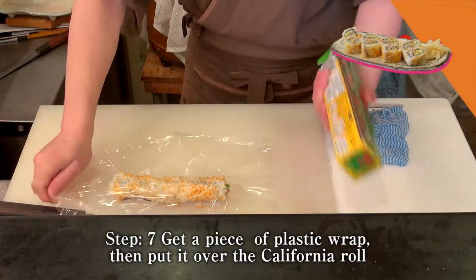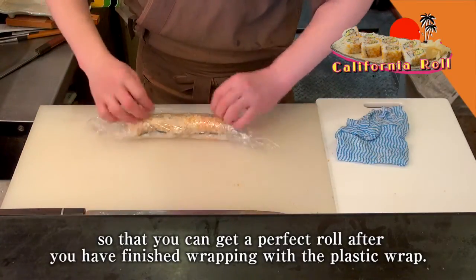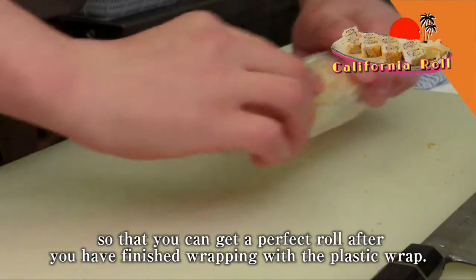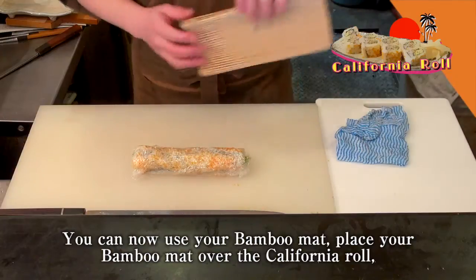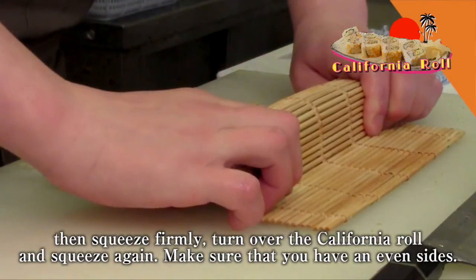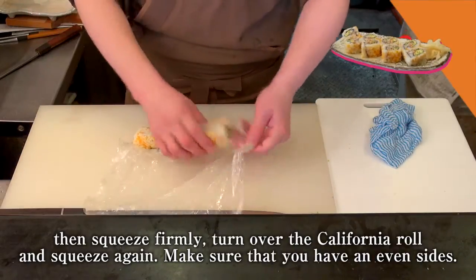Step 7. Get a piece of plastic wrap, then put it over the California roll so that you can get a perfect roll after you have finished wrapping. With the plastic wrap on, you can now use your bamboo mat. Place your bamboo mat over the California roll, then squeeze firmly, turn over the California roll, and squeeze again. Make sure that you have an even size.